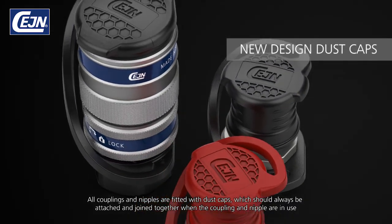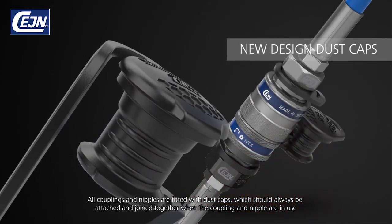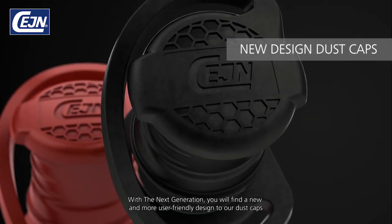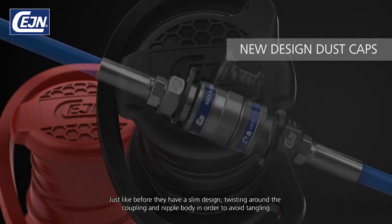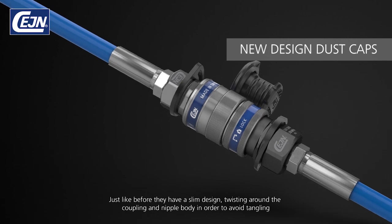All couplings and nipples are fitted with dust caps, which should always be attached and joined together when the coupling and nipple are in use. With the next generation, you will find a new and more user-friendly design to our dust caps. Just like before, they have a slim design, twisting around the coupling and nipple body in order to avoid tangling.